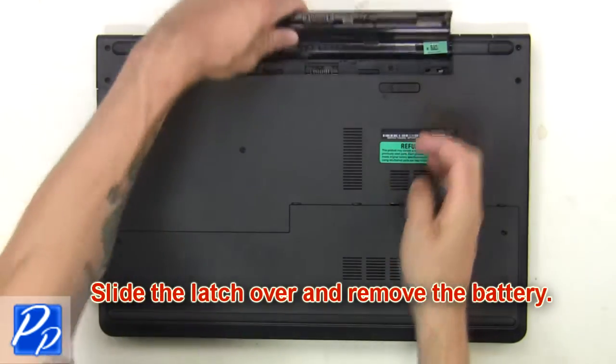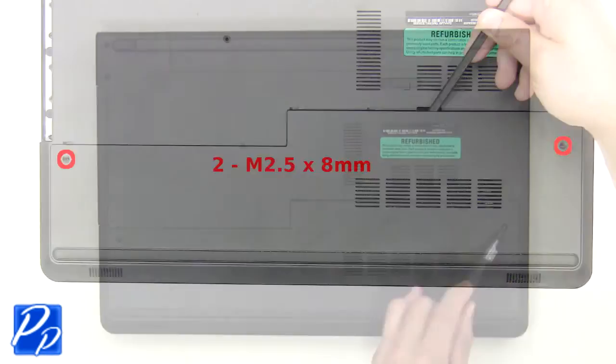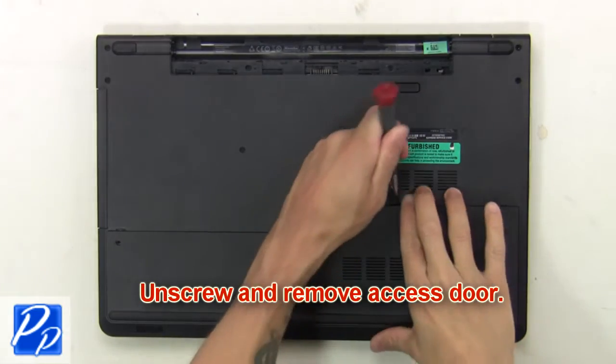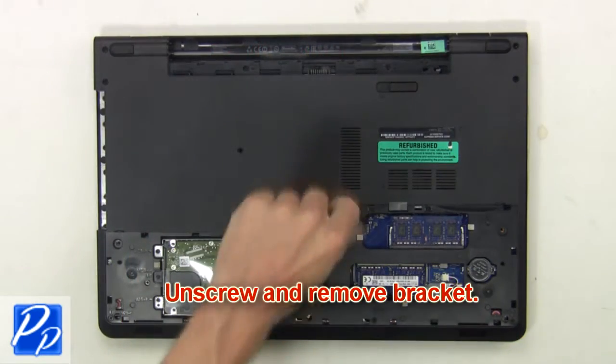First slide the latch over and remove the battery. Now remove the optical drive screw. Then unscrew and remove the access door. Then unscrew and remove the bracket.